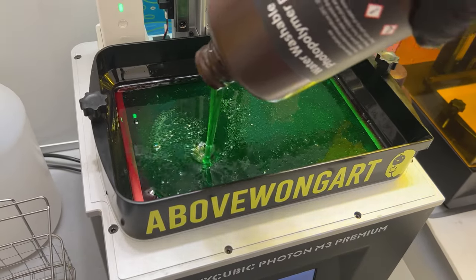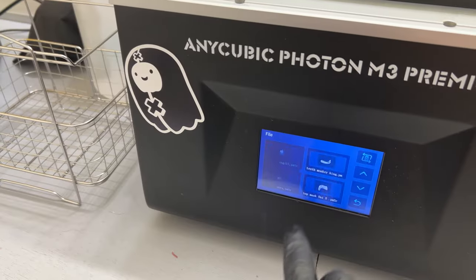Shake up the new bottle of resin. I'm using green transparent water-washable from Elegoo. I rarely have failed prints working with this resin and it's wicked easy to clean.